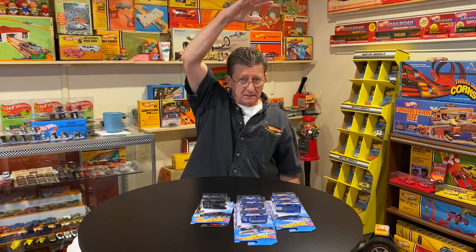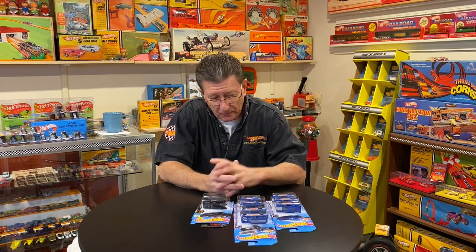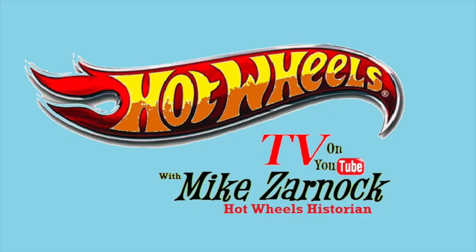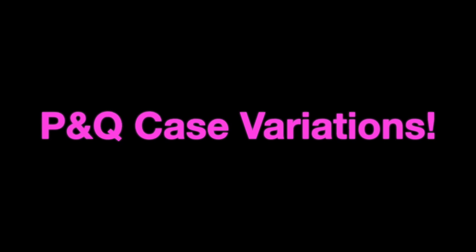Out there now, hardly any stores have any product at all. I went to my Walmart the other day and they are empty — even that big goofy orange display they have hanging there that wrecks all the cars on the bottom, even that was empty. Hey everybody, welcome to another episode of Hot Wheels TV! Today we've got some variations that I've been finding over the past couple of weeks.